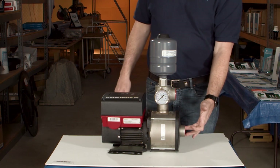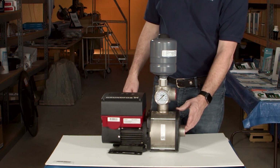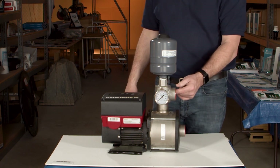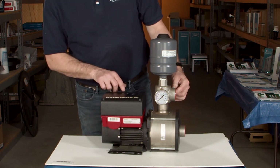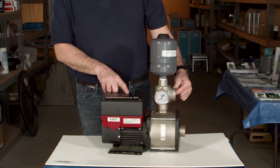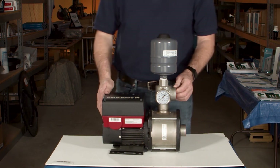The suction side is on this side. It has all stainless steel — 304 stainless internal parts — including the impellers. This is the discharge where the water comes out. There are buttons on top for you to increase or decrease the pressure as needed, and on the front there is a pressure gauge that you can monitor your pressure.